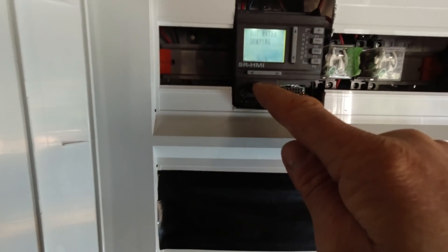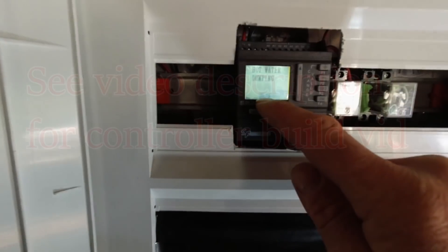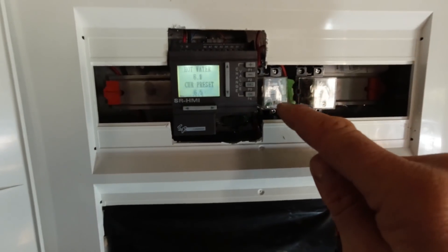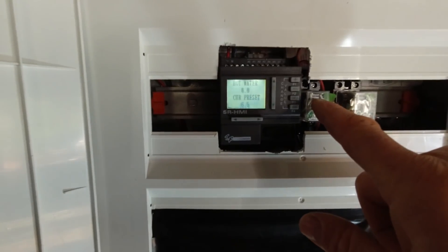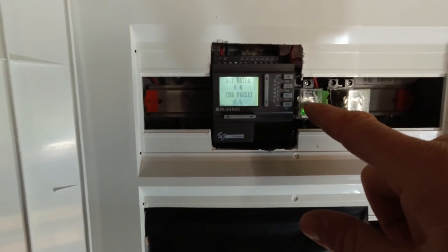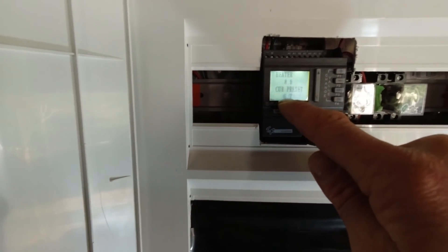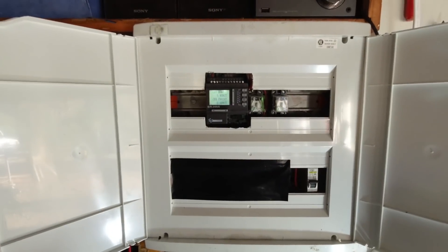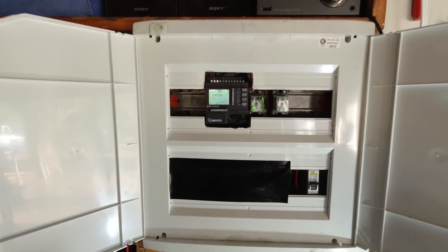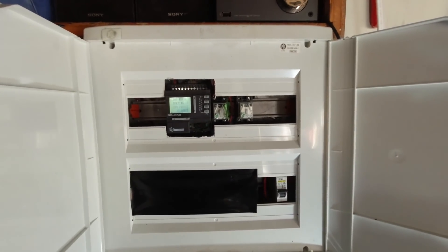Everything is working as it should. The controller is sensing the battery voltage — when it reaches 6.5, which represents around 28 volts, it sends power to the slave relay. Power from the inverter goes through the relay and to the hot water cylinder. When the hot water cylinder thermostat temperature is reached, the batteries carry on rising and reach the heater threshold, which is slightly higher. That sends power to the heater relay so the heater will come on and off. The batteries are kept in a healthy state of charge most of the time so they should last a few years. It's all working as it should.